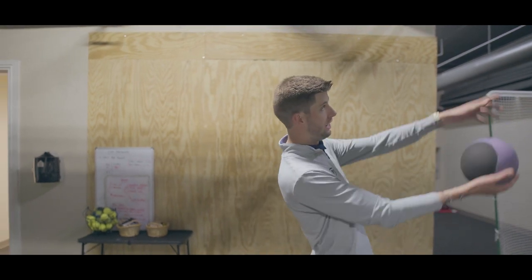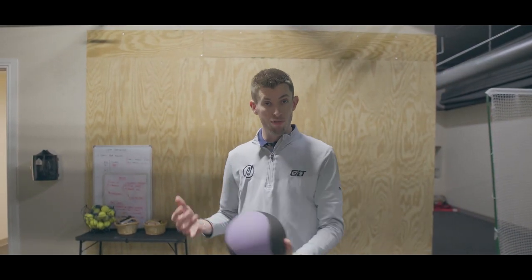You're going to find a wall and try to throw it about eight feet high in line with your target. The reason we're doing this is because it's going to help us better load from our trail side into our lead side, as well as get us into the proper amount of extension, maintaining our arms in front of our body as we rotate.